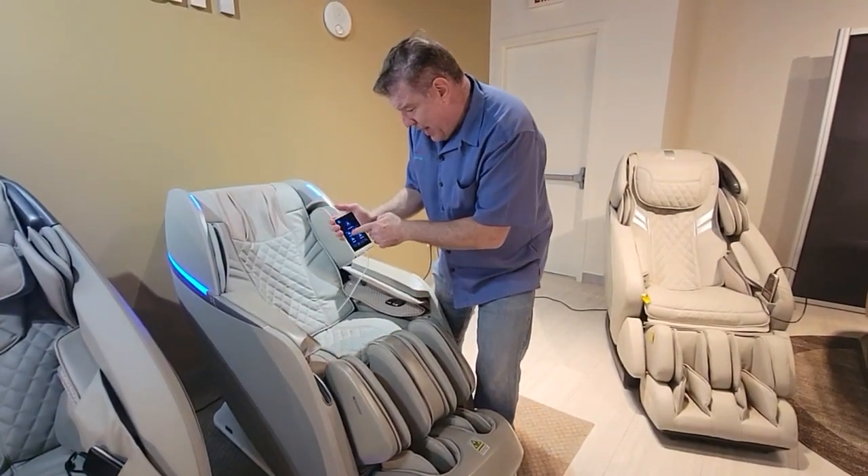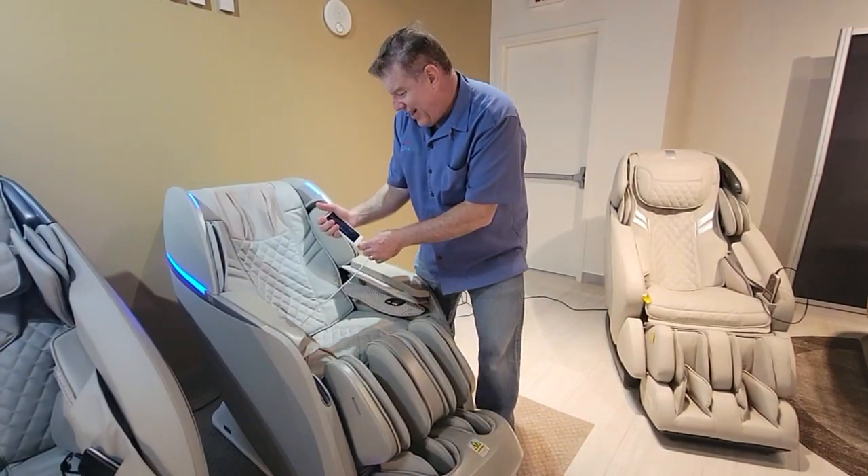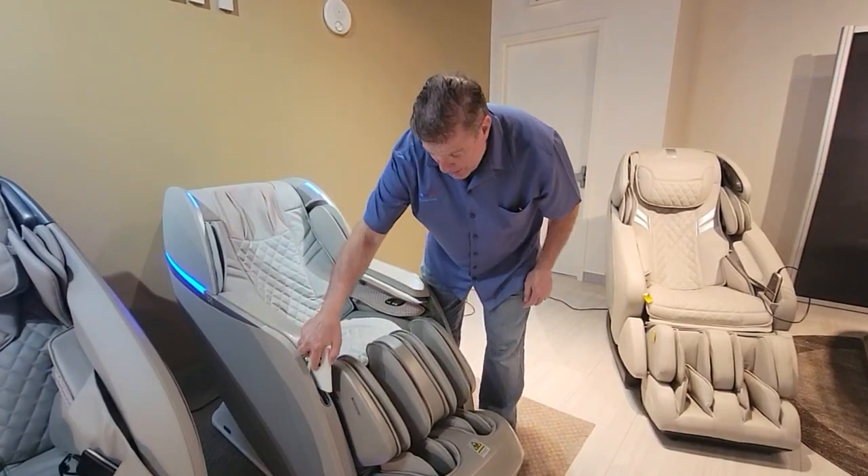The remote has auto programs, the AI core, and the AI care features. It's a really nice massage chair overall.